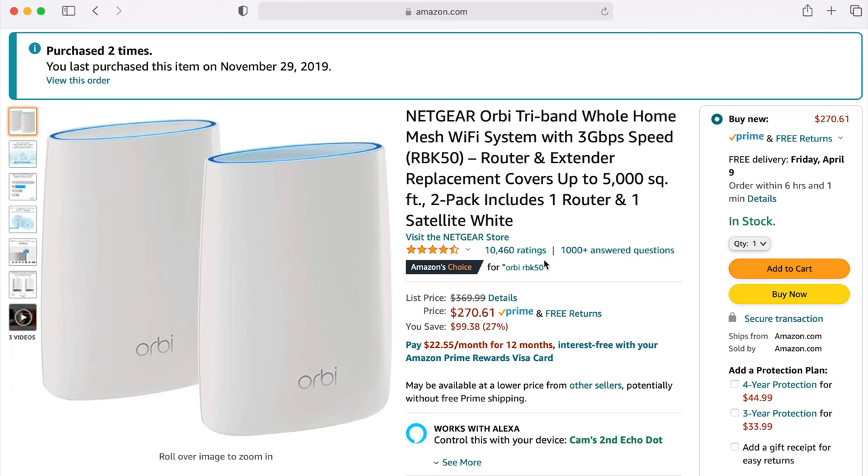If you don't care about the benefits of Wi-Fi 6, the Orbi RBK50 is a great option that provides similar speeds — it's a Wi-Fi 5 system about $100 less than the 752. Because there aren't a ton of Wi-Fi 6 devices in the wild yet, you probably won't even notice a difference. But if I'm already spending $300, I'd rather just pay the extra $100 to get the Wi-Fi 6 model.